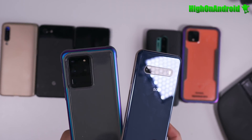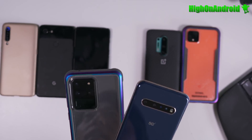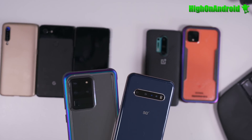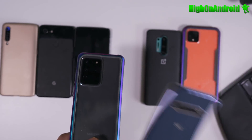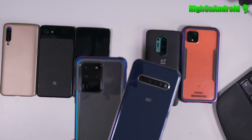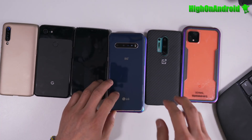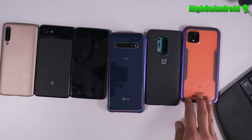Samsung and LG are basically impossible to root if you have US versions. Because of that, a lot of ROM developers — who are mostly based in the US — have moved on to phones compatible with US bands that are easier to root, like OnePlus and Pixel. Bottom line: Pixels are great even if you're buying used, and they're really easy to root.